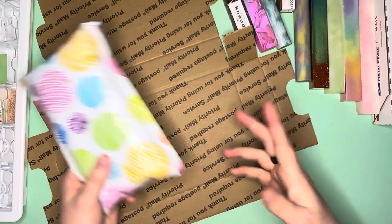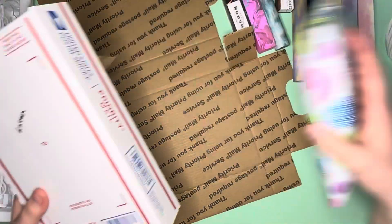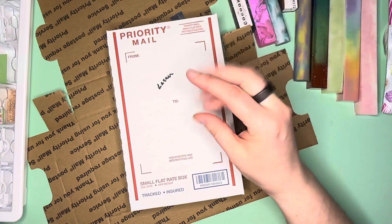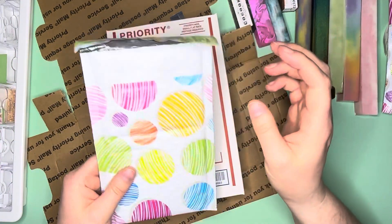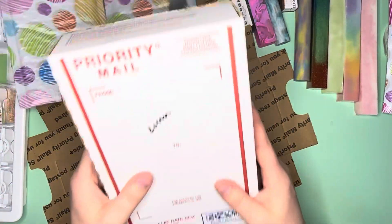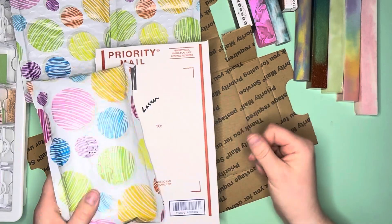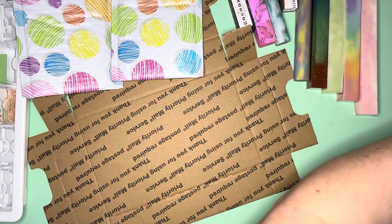This one is ready to go and labeled so I know where it's going. Then I've got the four blanks for Lace and Lathe Works - I didn't want to overstuff these, so I put two in one bag and two in the other, then put those inside the bubble mailer so they're padded. Those are ready to go to Lace and Lathe Works.